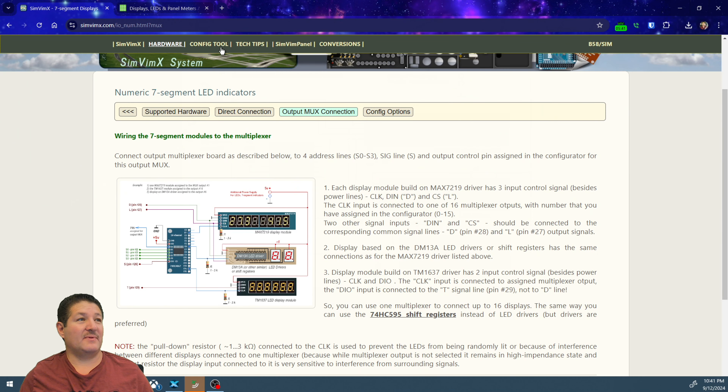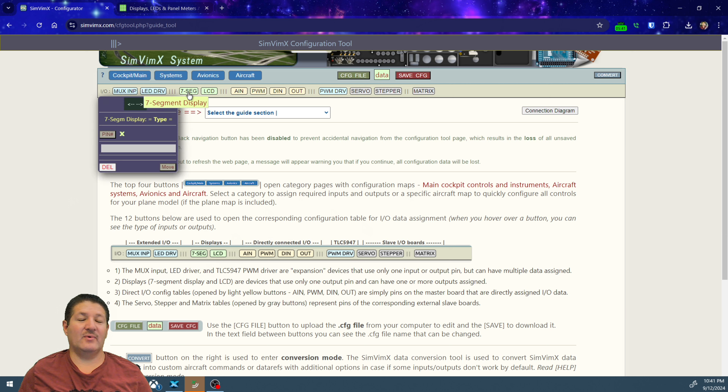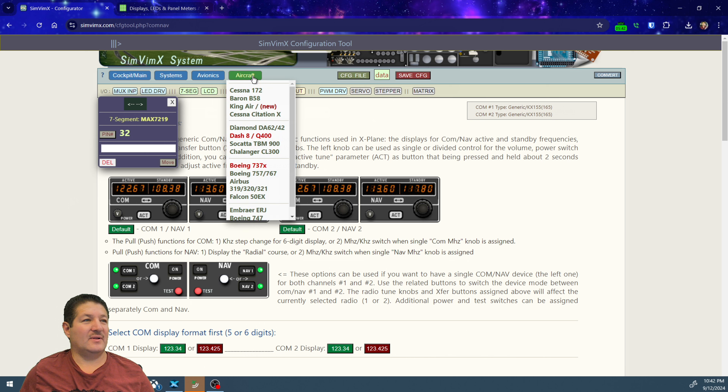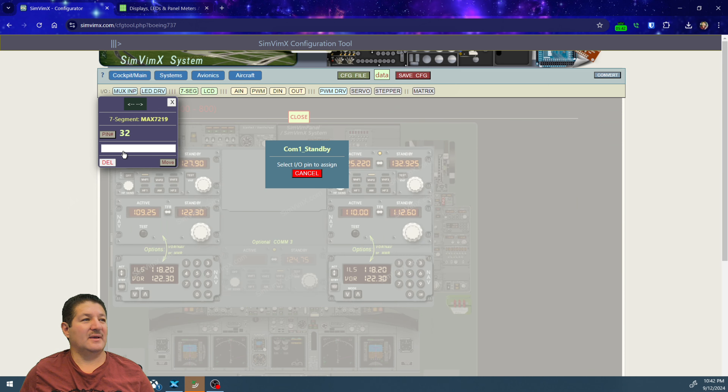Going to the SimVimX configuration tool and starting a new configuration. First, click on seven segment and tell the configurator where to place the displays. We put one on pin 32 — the configurator asks to confirm, we say yes. By default it assigns a MAX7219, so we leave that. Then we select COM1 standby from the 737 radio section and assign it.